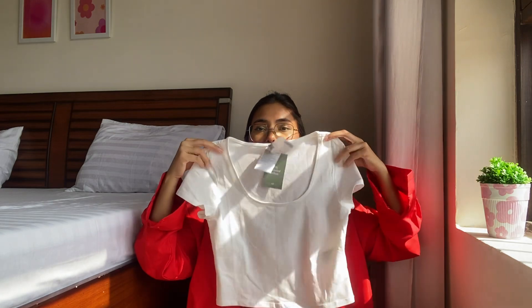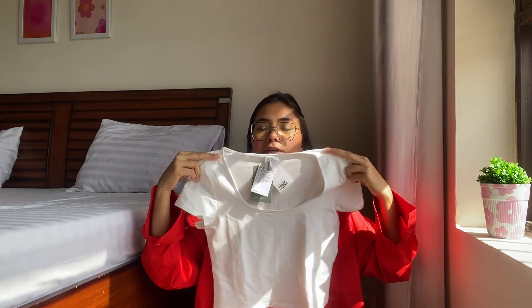Next up, the shorts. What you can do is pair them with a normal top. I'm wearing a strappy top and that's why I have my shirt on, but if I don't wear all of them together I can wear a normal-length top and be good to go. A normal top with a pair of sneakers, maybe a sling bag, and the whole outfit will come together really well.